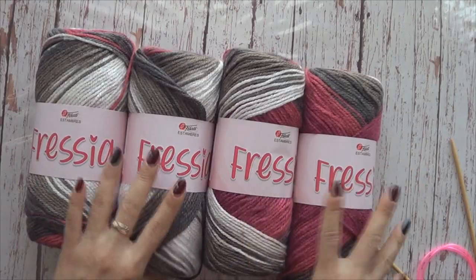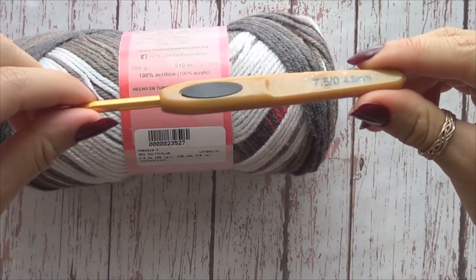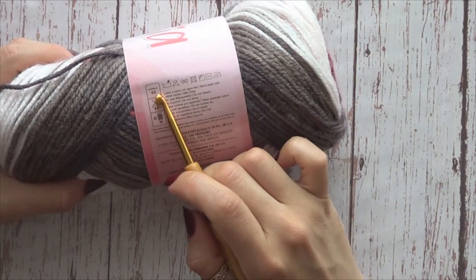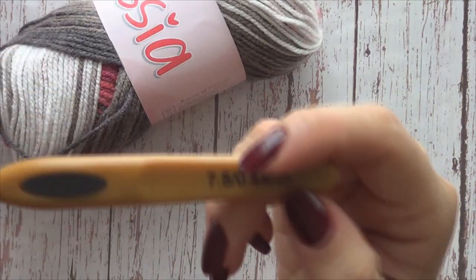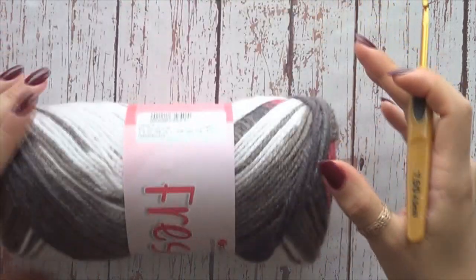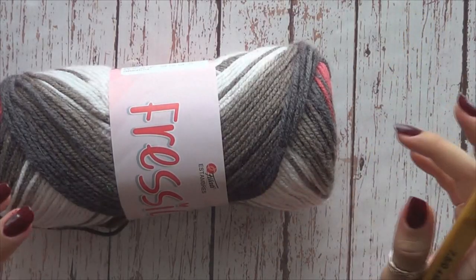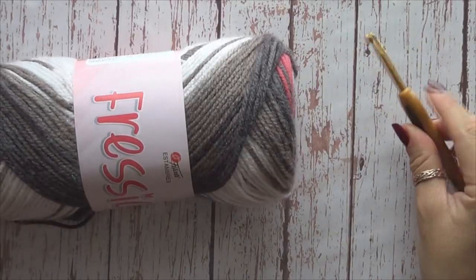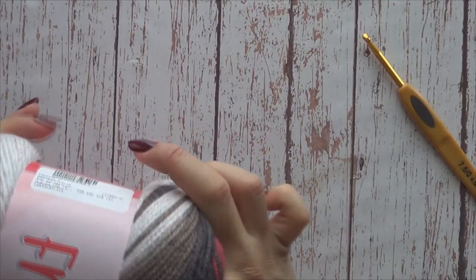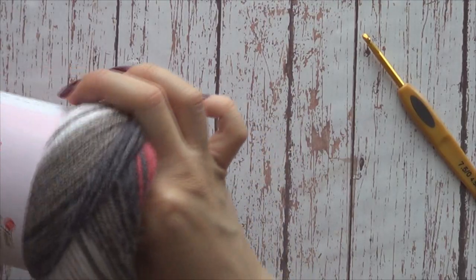Yo aquí tengo estos 400 gramos de Fresia y vamos a comenzar. Tengo un gancho de 4.5 milímetros; de hecho mi estambre me recomienda tejerlócon un gancho de 4 milímetros, pero yo lo voy a tejer con 5 milímetros más para que nos quede sueltecito, con una caída muy bonita, ya que es una prenda grande. Les recomiendo que para prendas grandes utilicen un gancho más grandecito para que la puntada quede más suelta y le dé una muy bonita caída a la prenda.